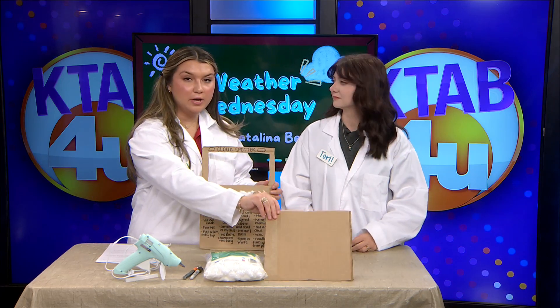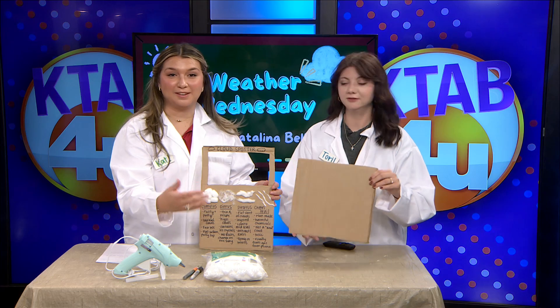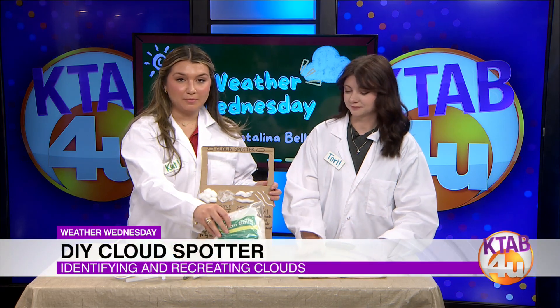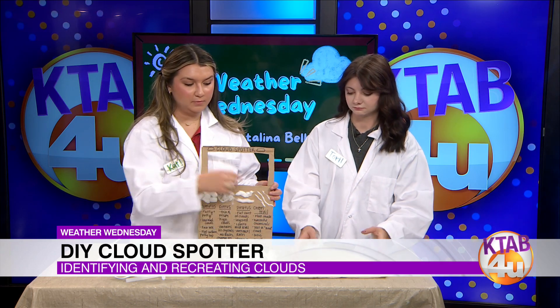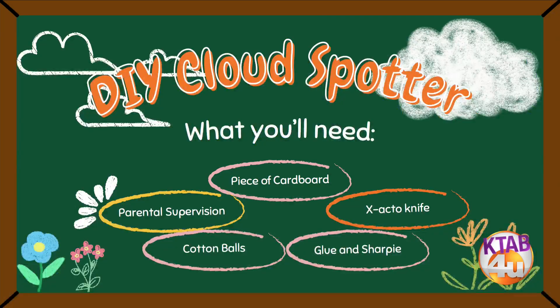You're going to need a piece of cardboard — if your mom gets Amazon packages, you might be able to find one. Some cotton balls to make your clouds. You're going to need a Sharpie so you can write what type of cloud, and then an X-Acto knife to cut out a top for the spotter part. You'll also need some type of glue — I used hot glue, but you can use Elmer's glue or a glue stick. Anything to make those cotton balls stick to the cardboard.